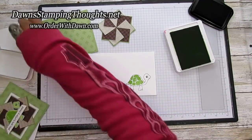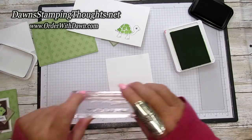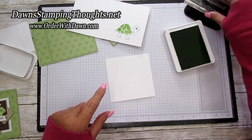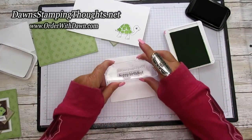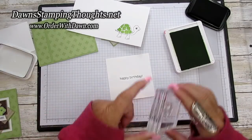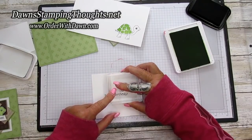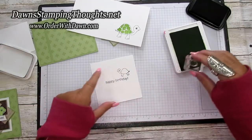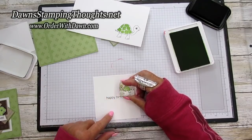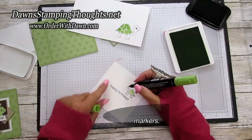Then we're going to grab our basic white piece for the inside. Since we have our inks out we're going to go ahead and stamp our Happy Birthday in the center of our four by four piece. Then grab the little turtle from the same stamp set and stamp him up above the birthday. Then grab his little shell and stamp that inside his back. Then we're going to grab our Granny Apple Green Light Stampin' Blends Marker and go ahead and color in our turtles.